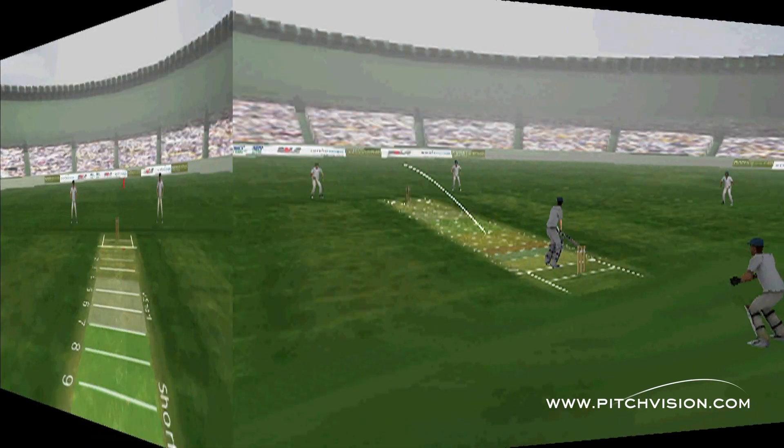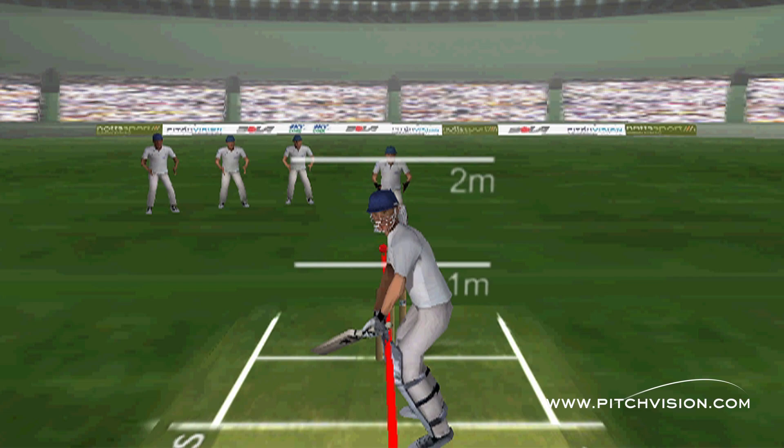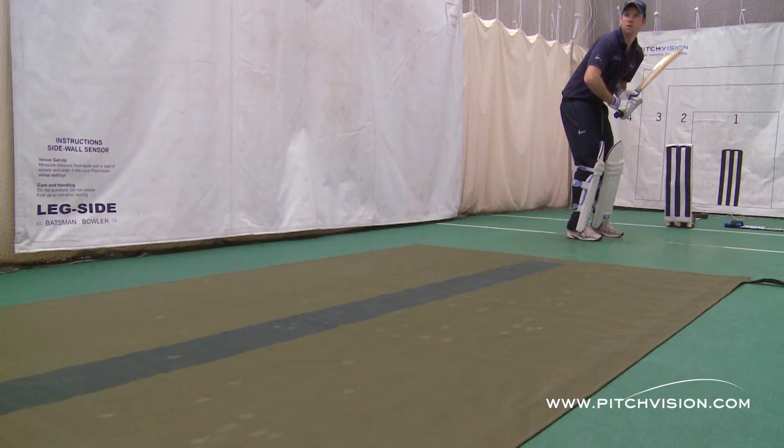So, what is Pitch Vision and how does it work? It's actually very simple, using just two things: these state of the art patented sensor mats and a laptop.